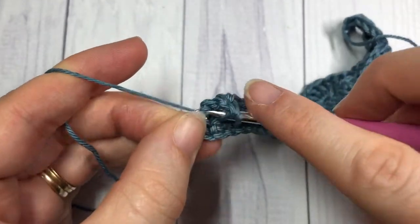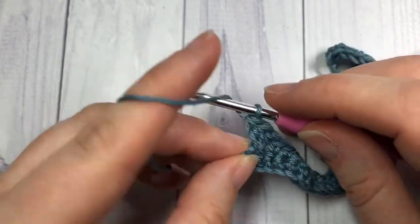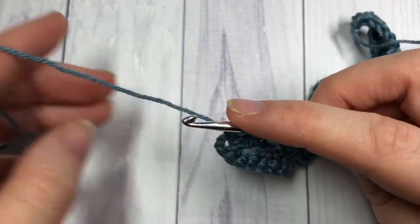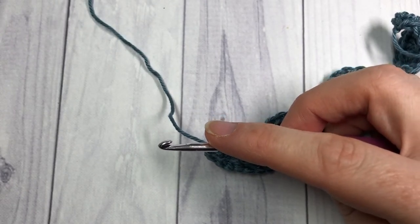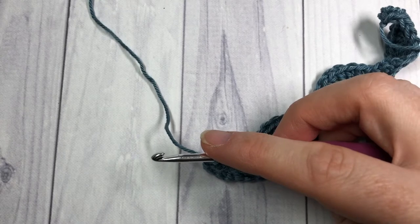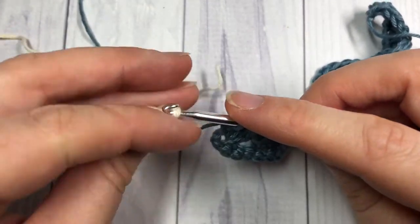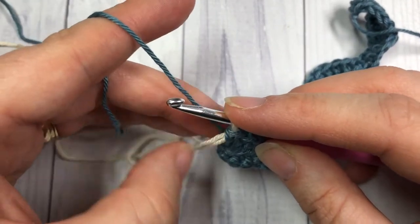In your fourth double crochet — that final one — you're going to switch to your color B. To switch in that last stitch, yarn over, insert your hook into that same stitch, yarn over and draw up a loop, yarn over and pull through two loops. Drop your color A — I leave mine fastened because I'm going to pick it up later. Pick up your color B and place it on your hook, then pull through the remaining two loops. You're now all set to go with your color B.